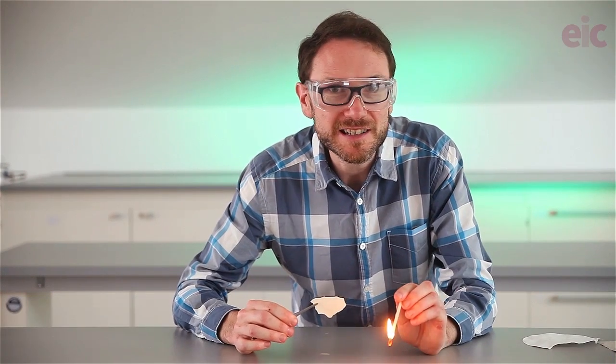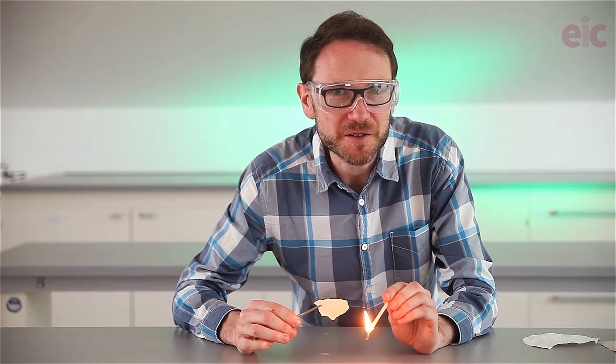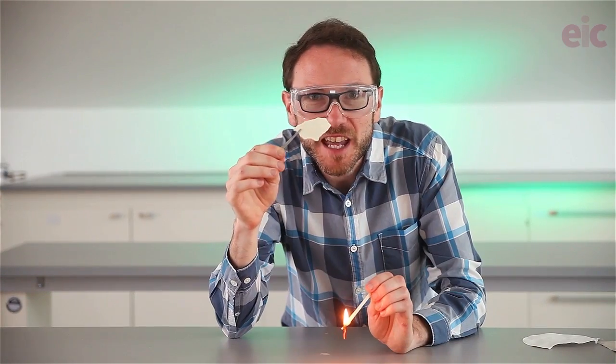Normal filter paper burns pretty slowly. I'm going to show you today how to make some paper that goes up in a flash.